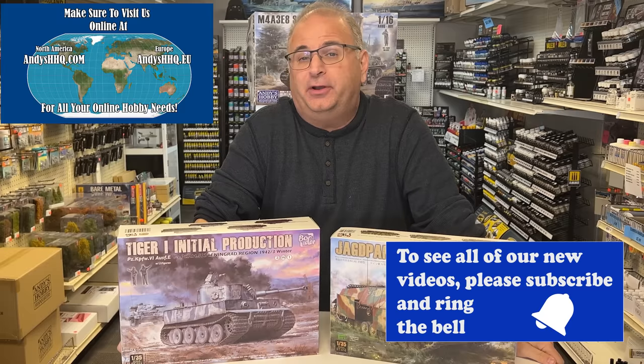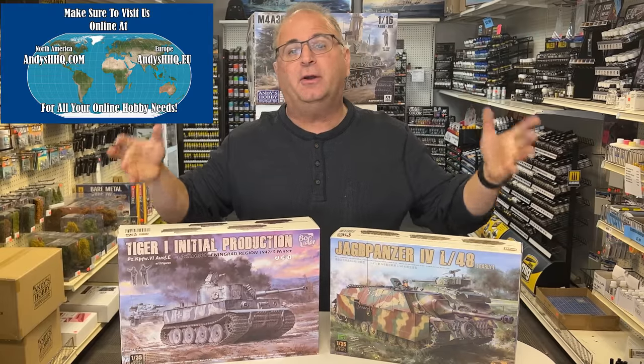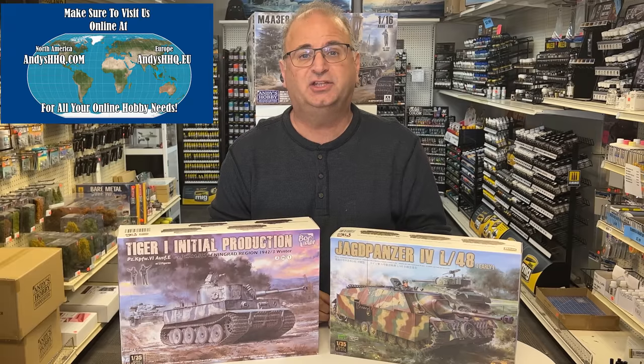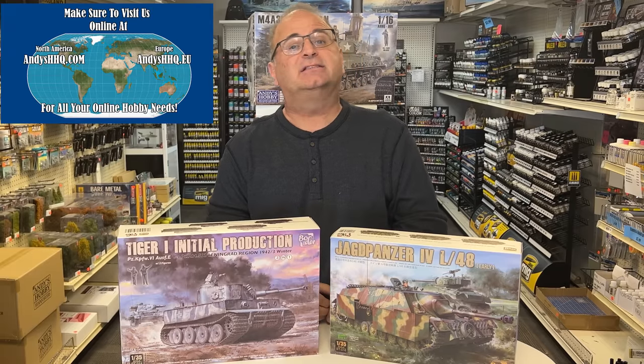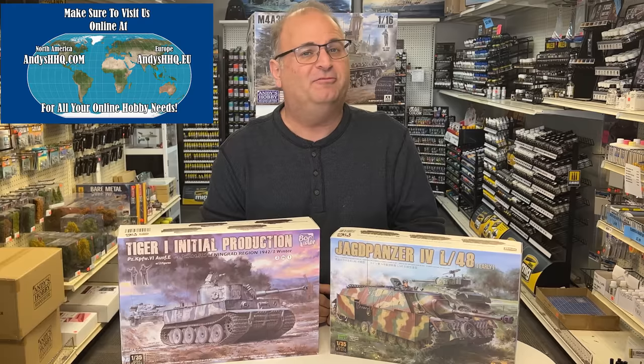What did you think? I think they're both pretty cool-looking kits, especially with the extras that Border always adds inside each one of their kits. Both of these kits are available right now — you can pick them up on our website at andyshhq.com. Thanks as always for watching, and please stay tuned because I have many more videos coming.